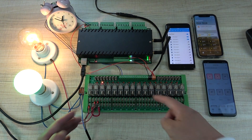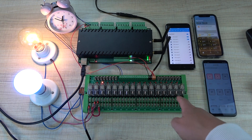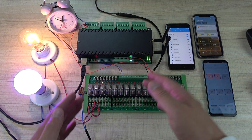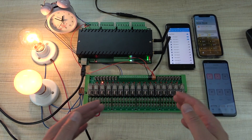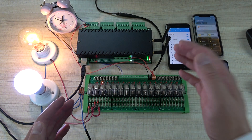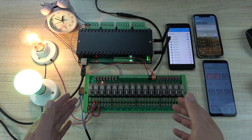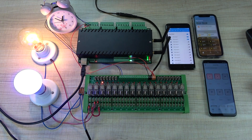This is the solution of using normal close to extend your relay life. You can choose for every channel whether to use normal open or normal close. Just set in the network settings which relay channels have reverse enabled or disabled. Thanks for watching.